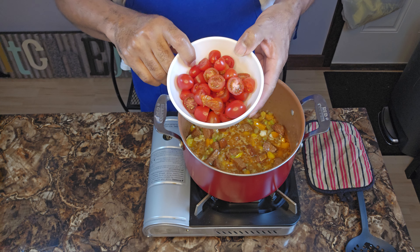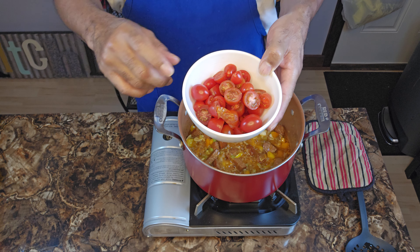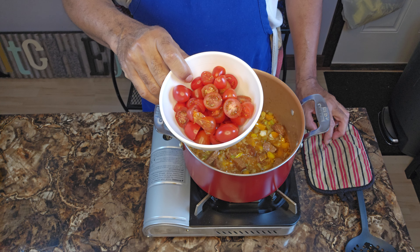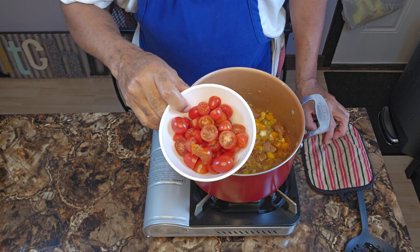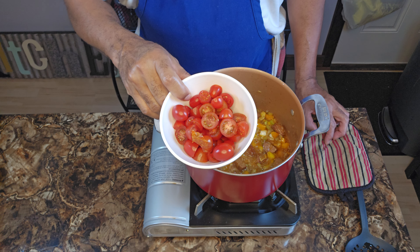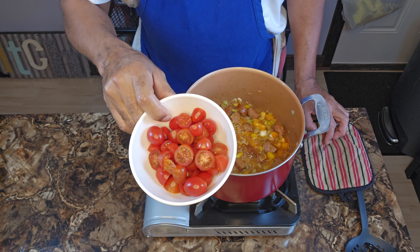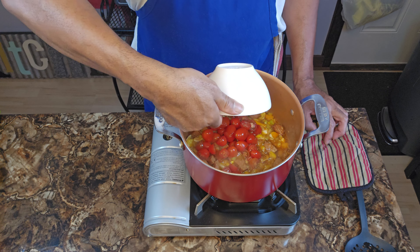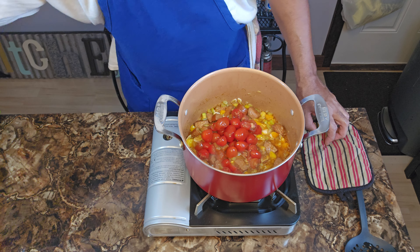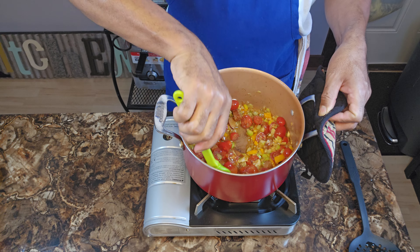I got me some cherry tomatoes that I just half-sliced. Now, by all means, you can use diced tomatoes from a can or whatever tomatoes you have. I got these out of the fridge. You don't have to go to the store and get diced tomatoes if you already have tomatoes in your house — use what you've got.